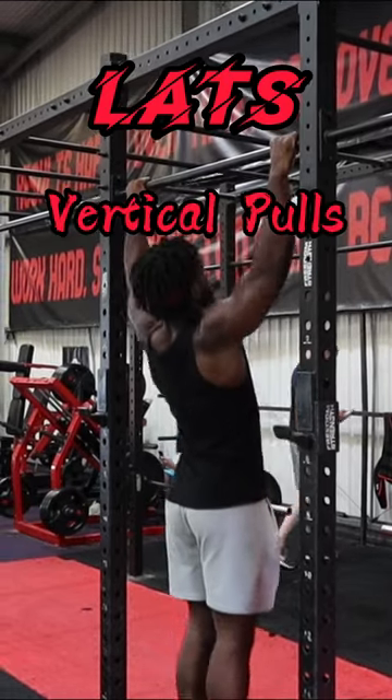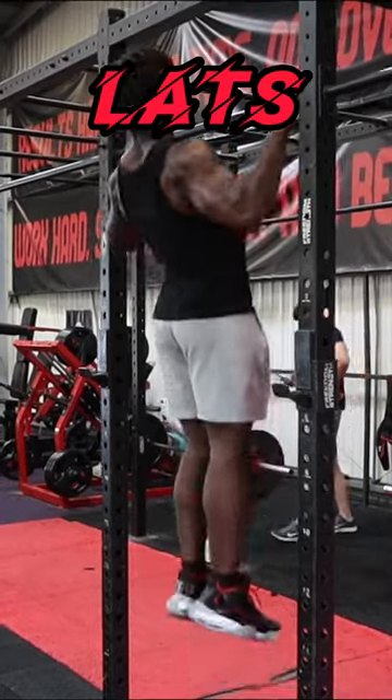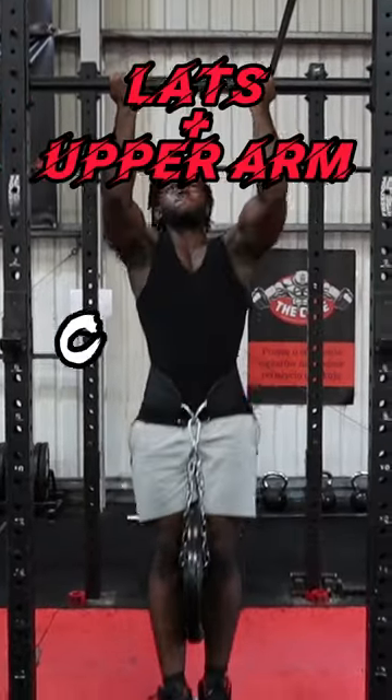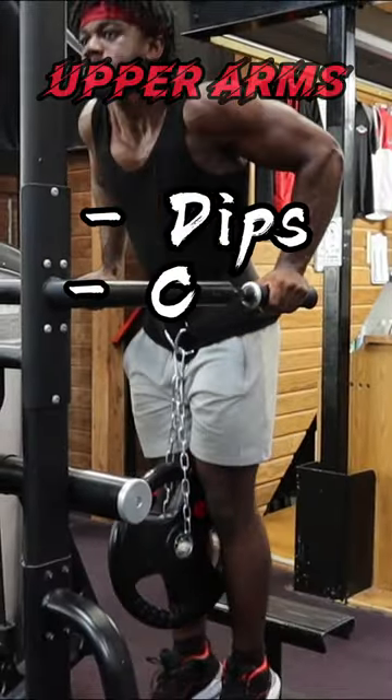For your lats, do vertical pulls — so lat pulldowns or pull-ups. Ideally, pull-ups. You can play around with the grip, but a little wider than shoulder width apart will do. For lat activation along with upper arm work, do chin-ups. These are amazing for biceps. Grip the bar shoulder width apart. For more upper arm work, do dips and curls.